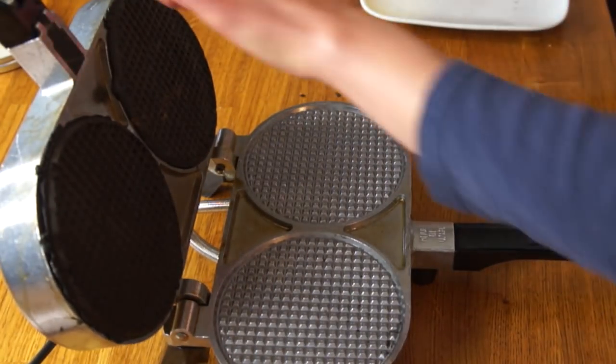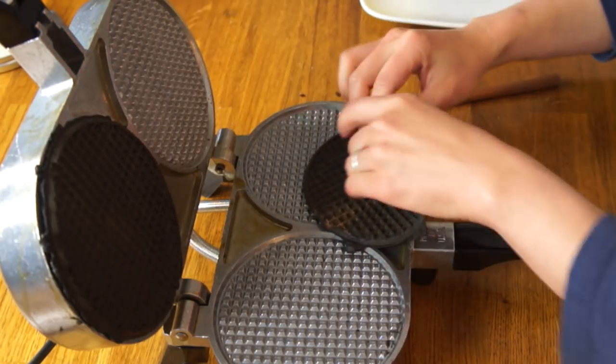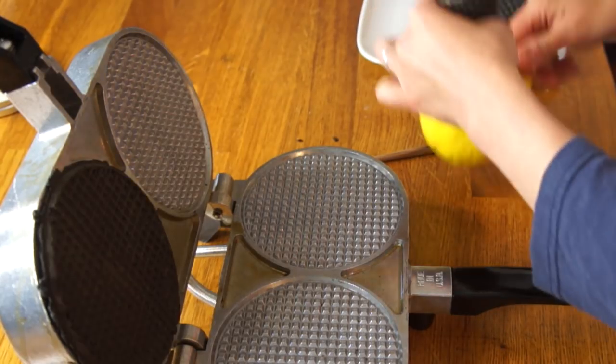My waffle cone is ready. Here's my ice cream — I've let this sit in my refrigerator for about half an hour, so hopefully I can pipe it into my cone. But we shall see.